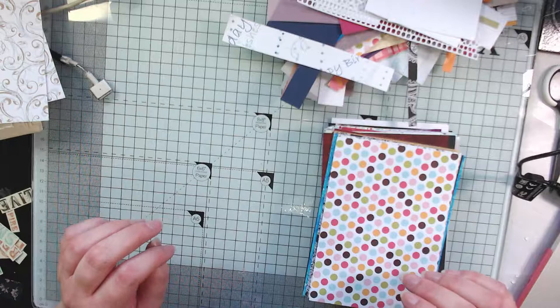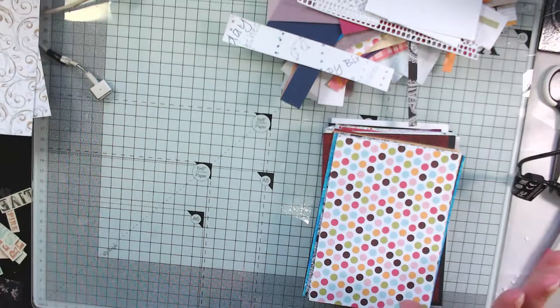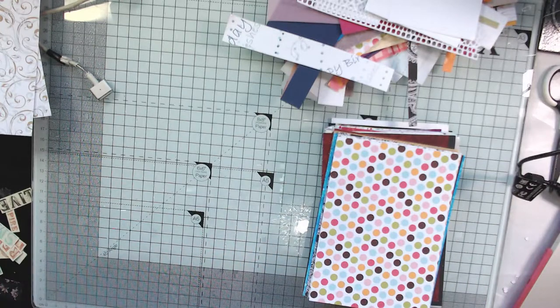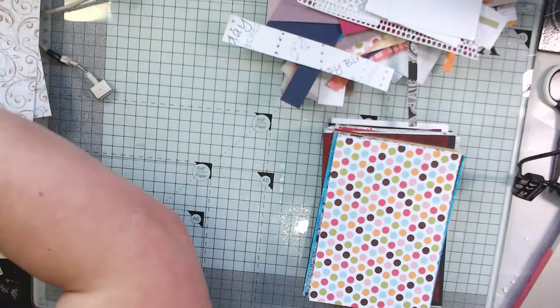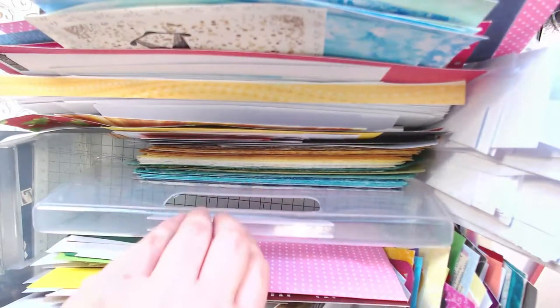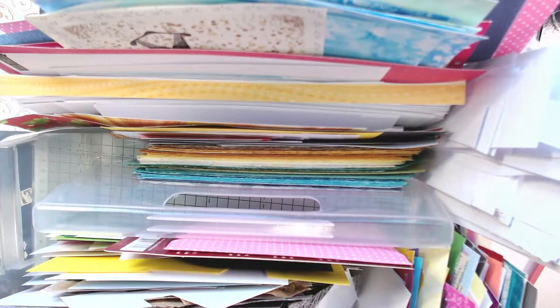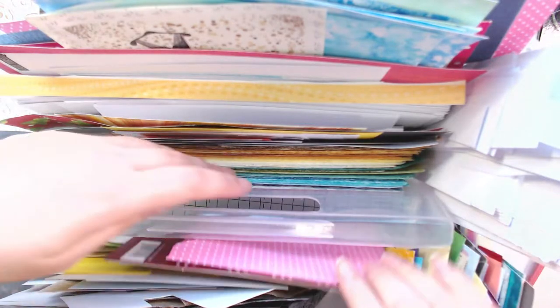Hi everyone, welcome back to my channel. I thought I would show you what I have been doing with my scrap box to try and get it a little bit under control. I showed you in the last video what it looked like in absolute chaos, and I have been chopping down my paper. This is a smaller box — it comes from Ikea, it has a Swedish name, I'll put it in the description below.